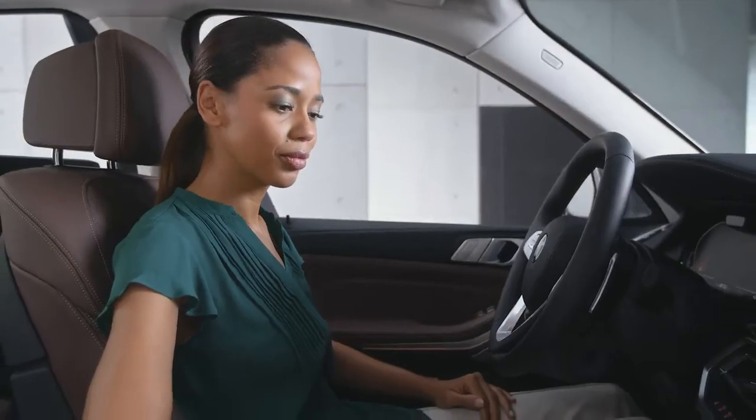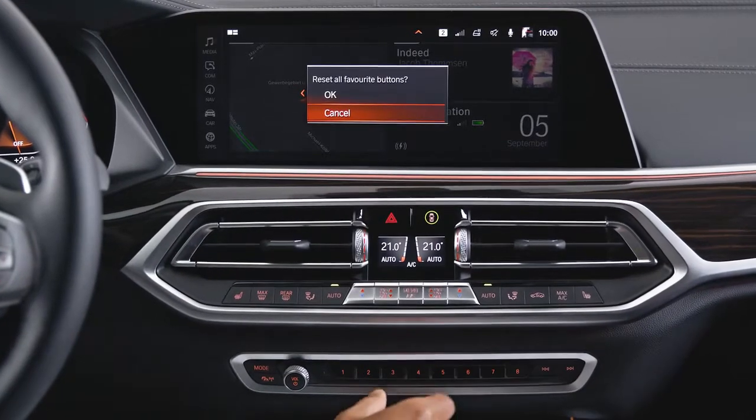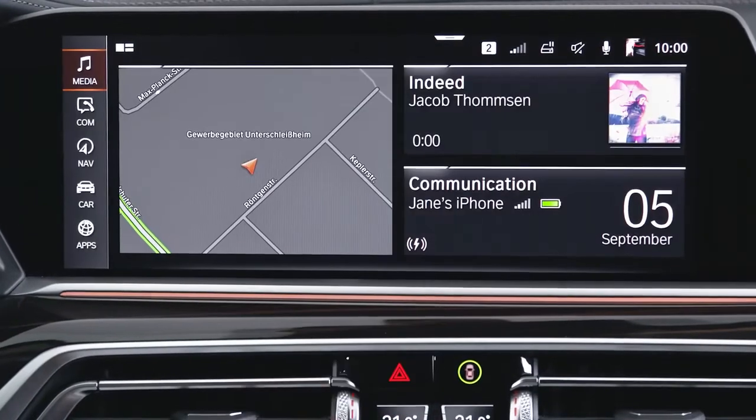If you would like to unassign all favorite buttons, just hold the first and last button for a few seconds and press OK to unassign all favorite buttons.